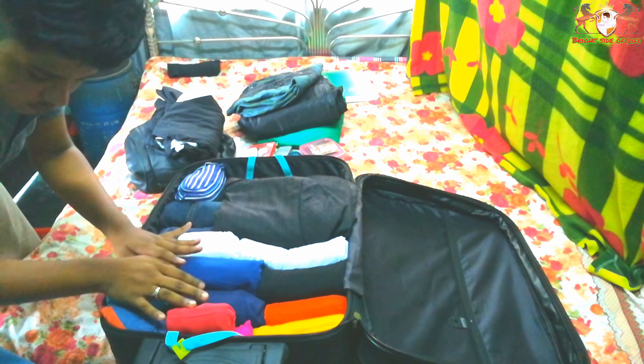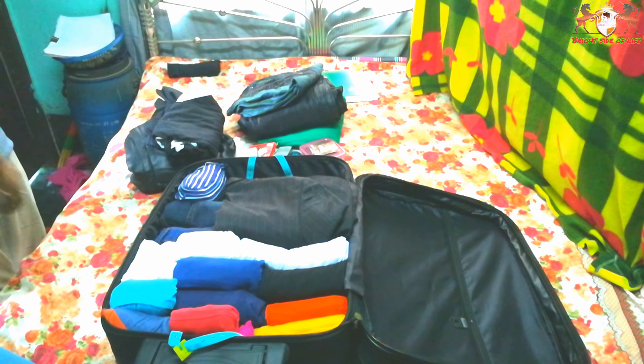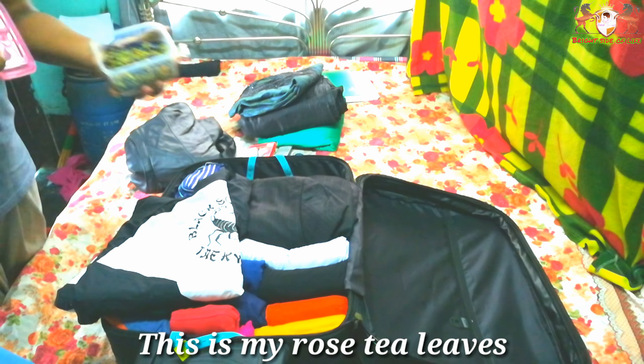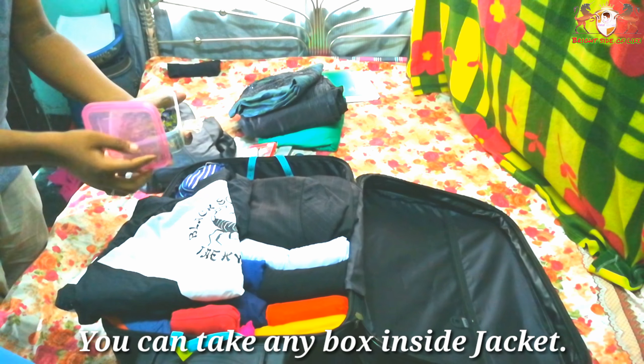This is the magic of rolled cloth. You can put short items in small gaps like this. No space will be empty in luggage.